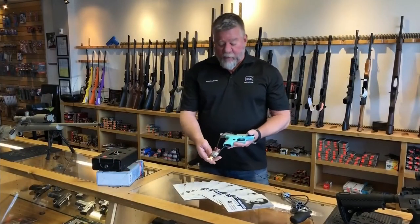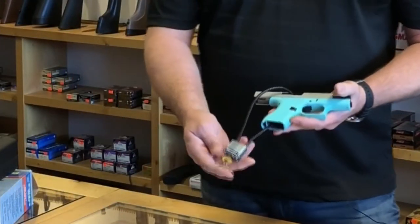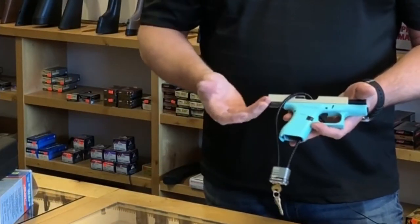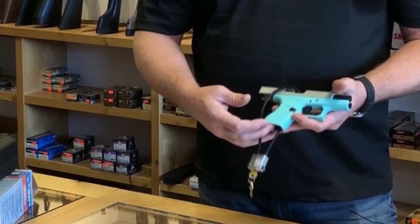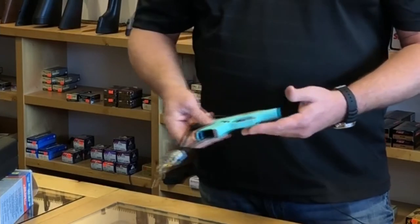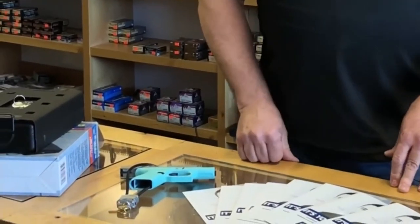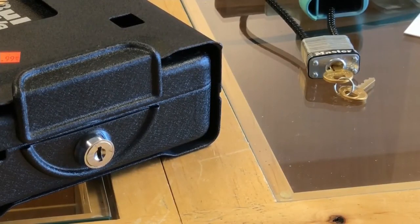Quick tip on how to use it on a semi-auto, for example. In a semi-automatic gun, you insert it through the magazine well to lock the gun open. We remove the sources to make sure the weapon is clear and safe, then insert the trigger lock to ensure that no one can operate it without proper authorization.